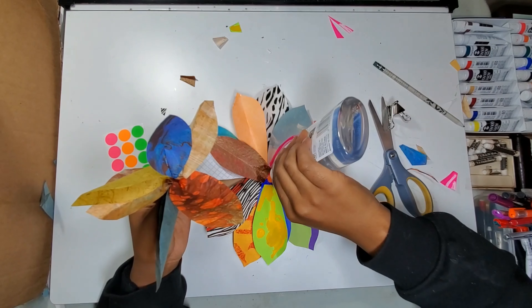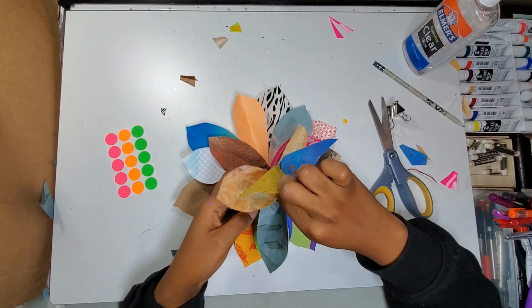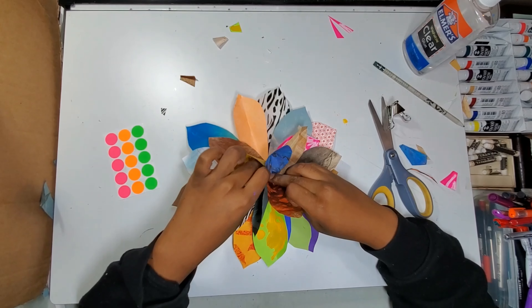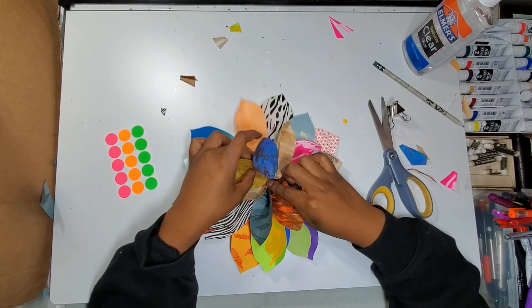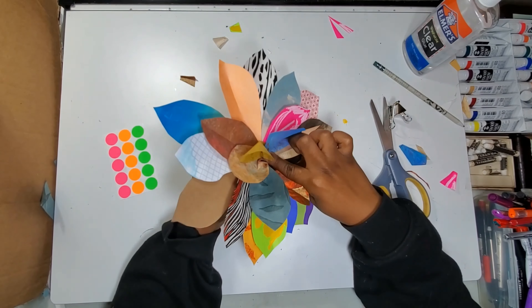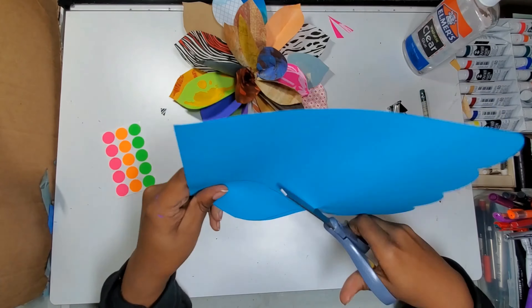Here I'm just gluing down the final layer and then making sure it's going to be held down and secure. I add a little bit of pressure to the middle and then begin to fluff the layers of the petals. I also make some extra petals to fill in any gaps that I see.